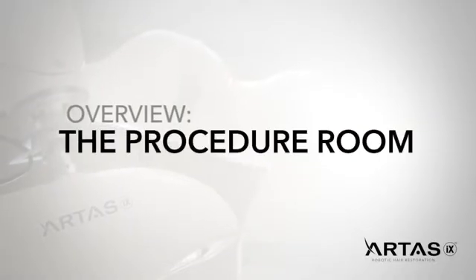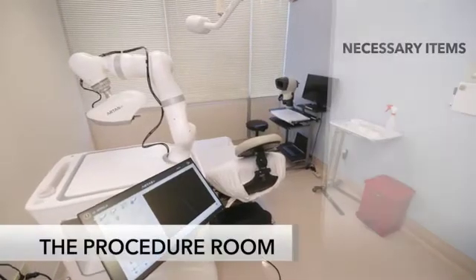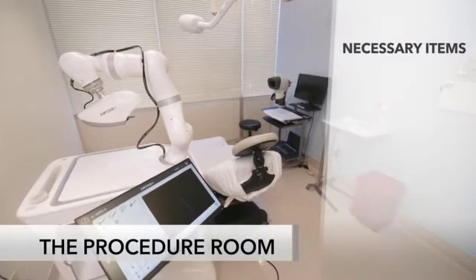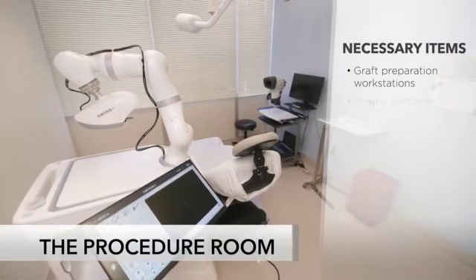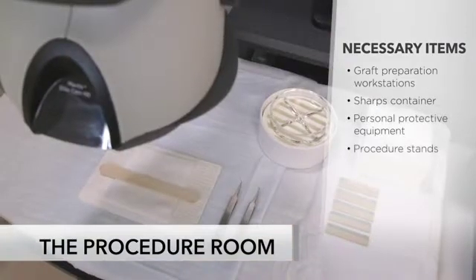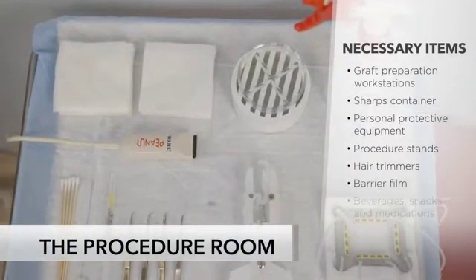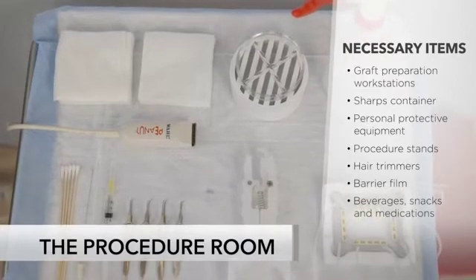Here is an example of the ideal ARTIS procedure room. The procedure room should have all necessary items for the procedure, including graft preparation workstations, a sharps container, personal protective equipment, procedure stands, hair trimmers, barrier film, and beverages, snacks, and medications for the patient.